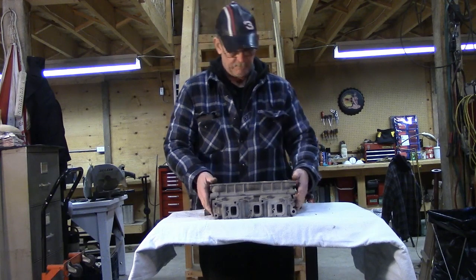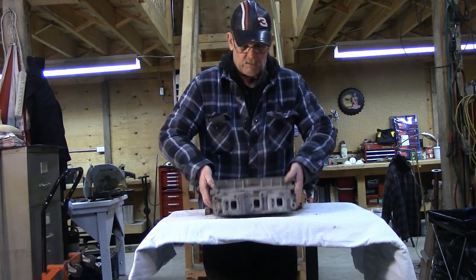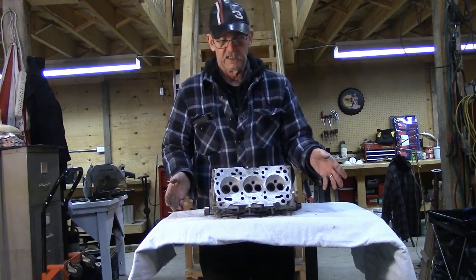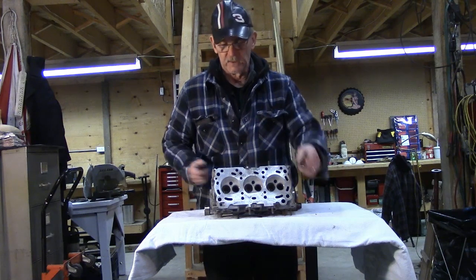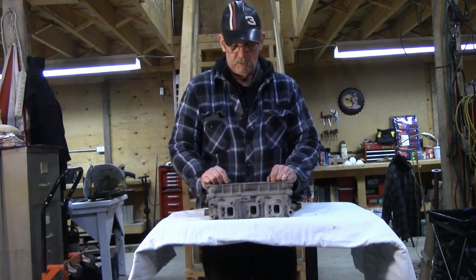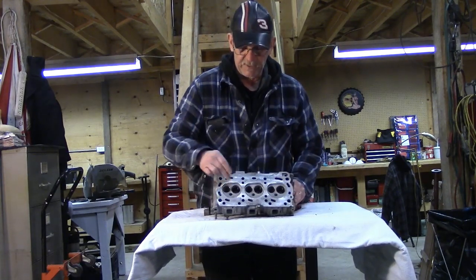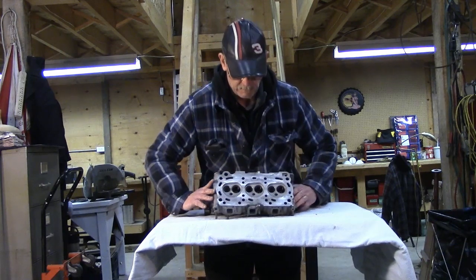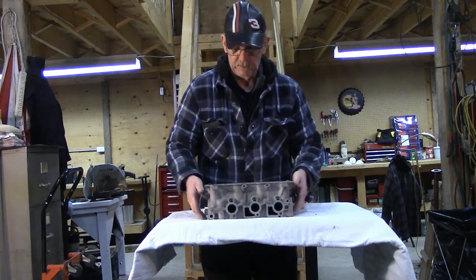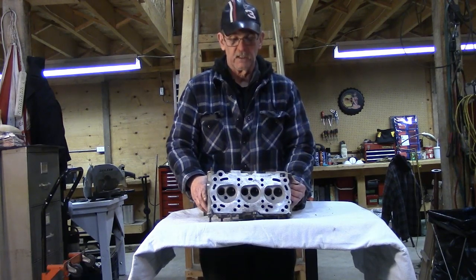The cylinder head: this side is the exhaust side. When the exhaust valve opens — which is typically the smaller valve on most engines — the burnt exhaust gas from the cylinder comes up through here and out the exhaust ports. On the other side we have the intake. The intake valve is typically the bigger valve on most engines. When it opens, it draws in mixture through the ports to the combustion chamber, so it can be compressed and burned by the engine.